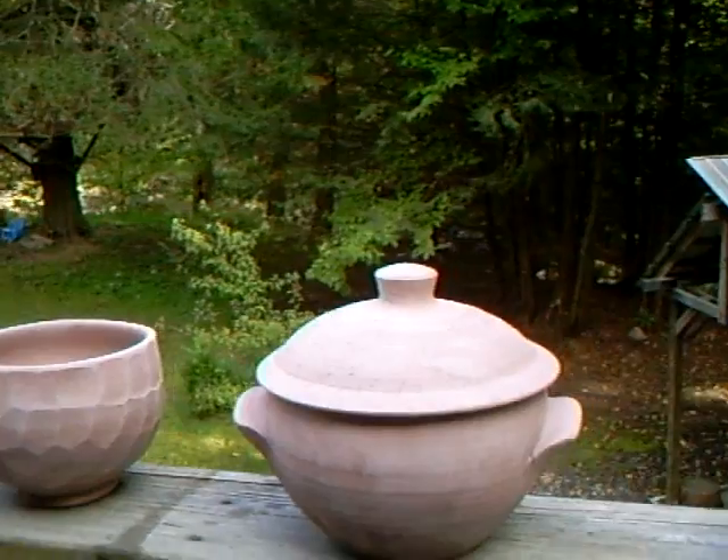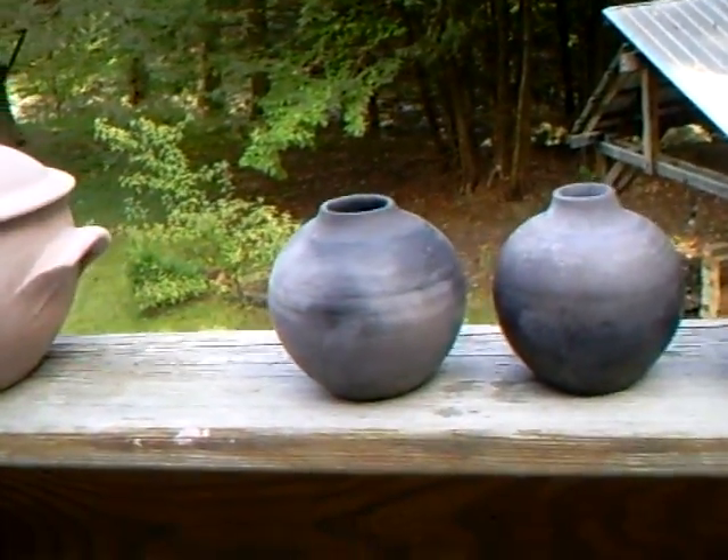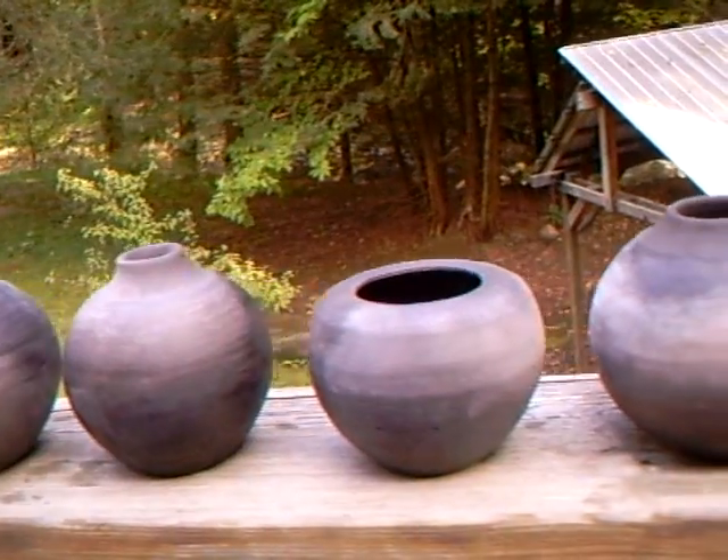A lot of people have been asking me about the results of a sawdust firing that I did a little while ago, and I apologize I've not gotten around to it — but these are some of the pots that were in the sawdust firing.